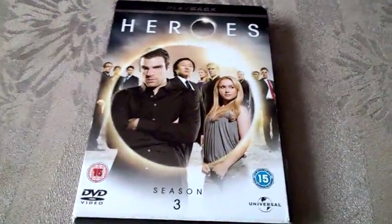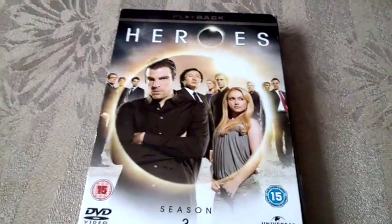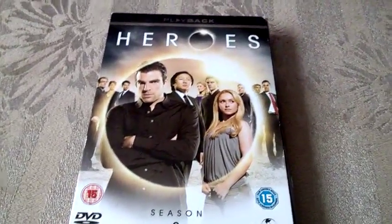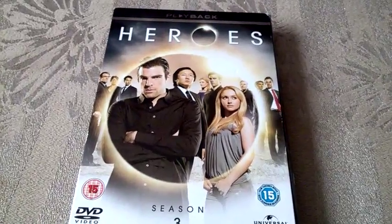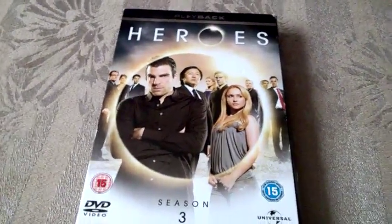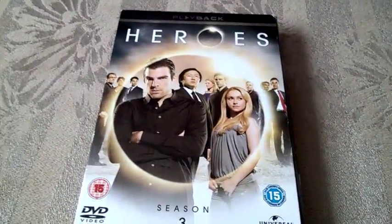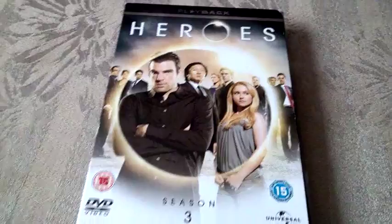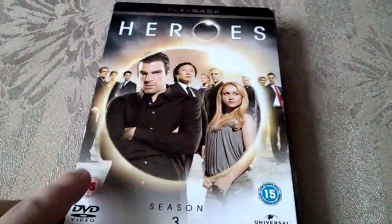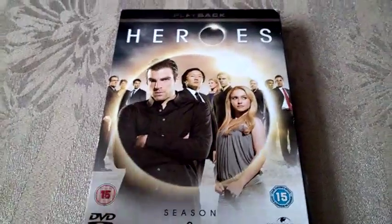Hello guys, Movie Nostalgia back here again. I know it's been a while but I've been quite busy with my new job. During that time I received a lot of items such as TV shows and movies, and I'm planning to do videos about them today because I have two days off.